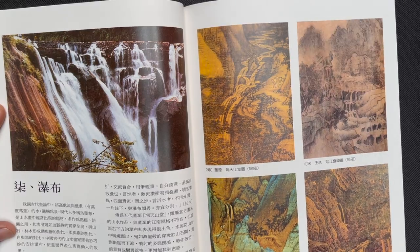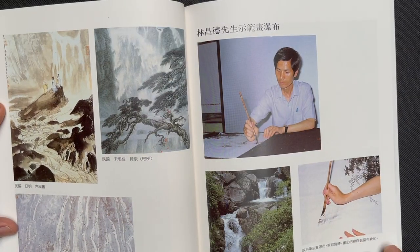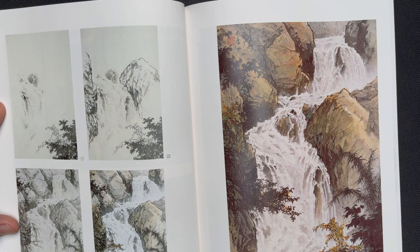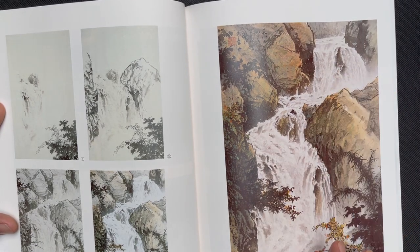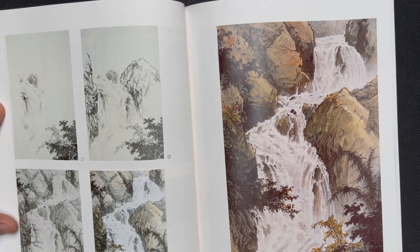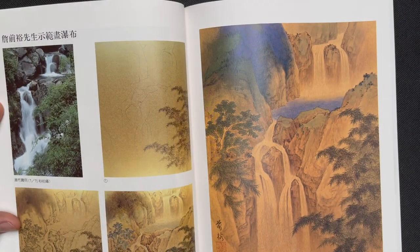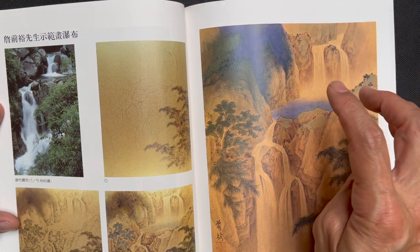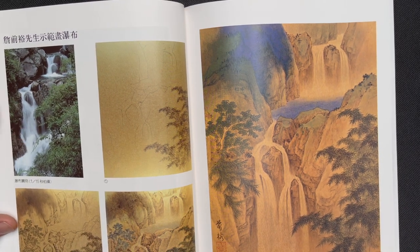The section on waterfalls shows different waterfall ideas. There's a gorgeous closer-up shot of a cascading waterfall that would be very worthwhile to study. Another stage shows a multi-stage waterfall emptying into a pool — a really nice painting idea — alongside a photo that could possibly have inspired it.